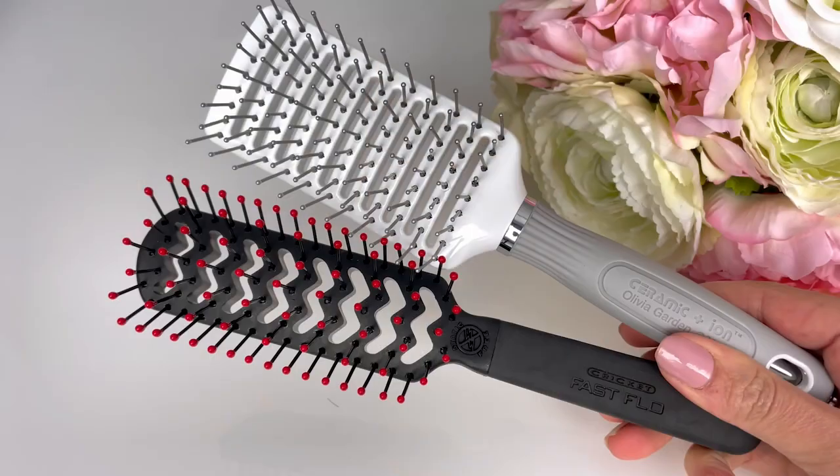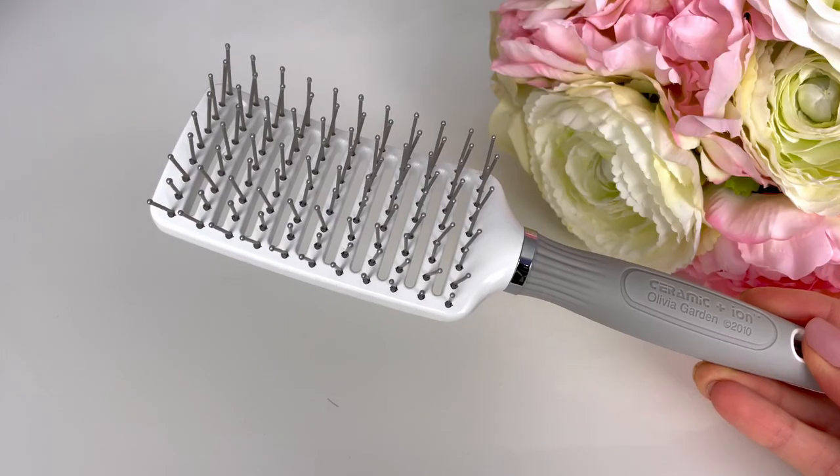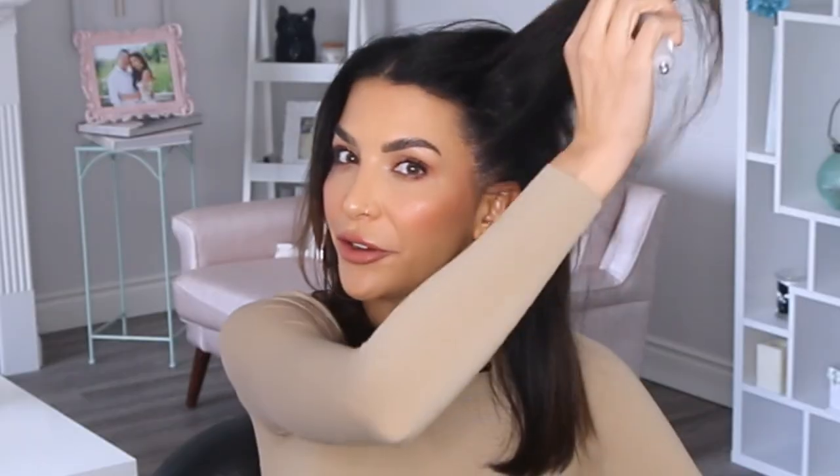The next brush is the vent brush, also used for blow drying. You can get a narrow one, which is great for short hair or men's hair, or a wider one. This will give you a straight blow dry without any bevel. The results from a vent brush are very different from a round brush — a round brush gives you that 90s flippy look that's very in style right now, whereas the vent brush gives you a smooth and straight look. You can also use it to lift the hair at the root to infuse more volume, and because it's vented it dries the hair very quickly.